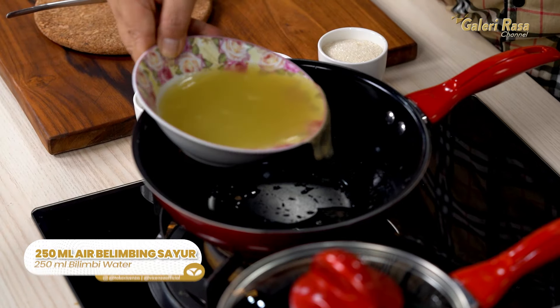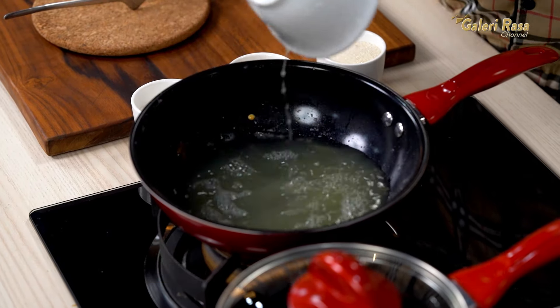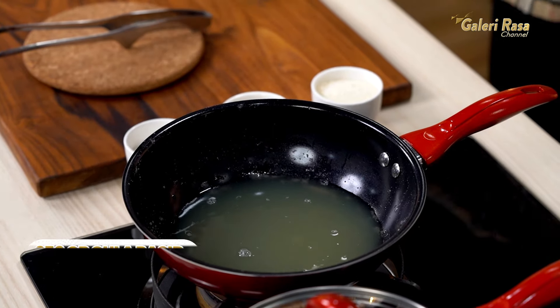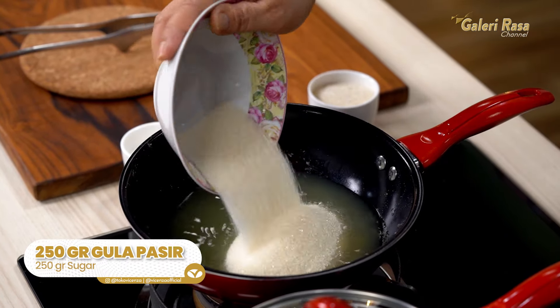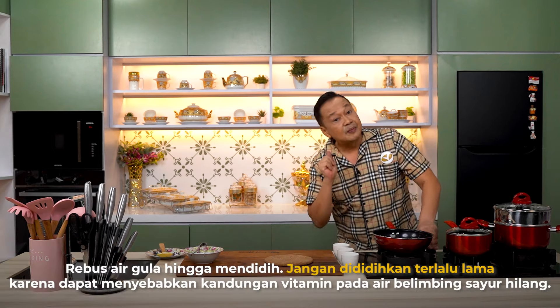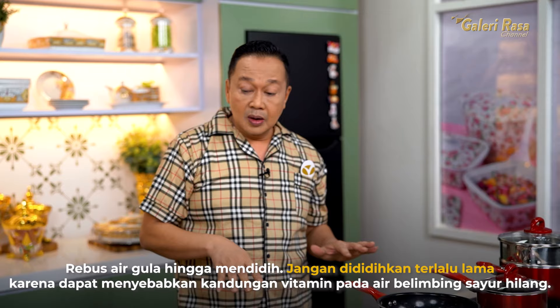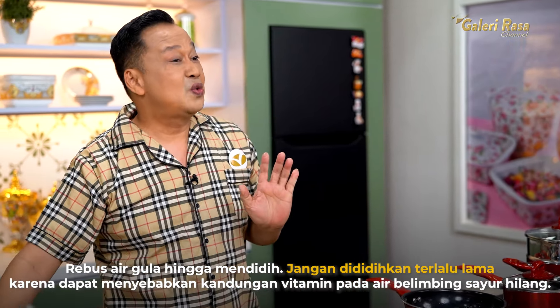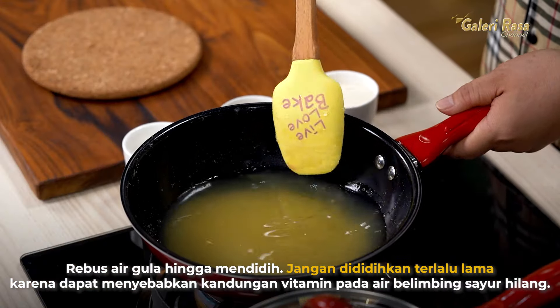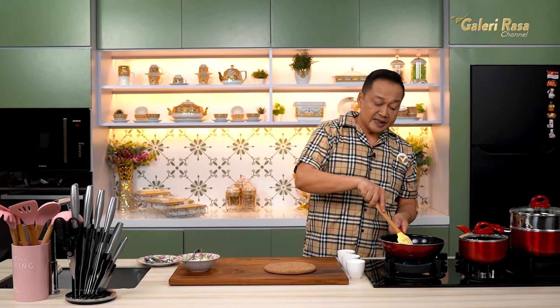Sambil menunggu manisannya, ini bekasnya kita masukkan air belimbing sayur yang tadi. Kemudian kita tambahkan gula — ini 250 ml air dan 250 gram gula, jadi memang adonan simple syrup. Ini tinggal dididihkan, tidak usah sampai mendidihnya terlalu lama karena kandungan vitamin yang ada di belimbing sayurnya nanti hilang. Dan untuk batuk juga bagus — sirup belimbing sayur ini.